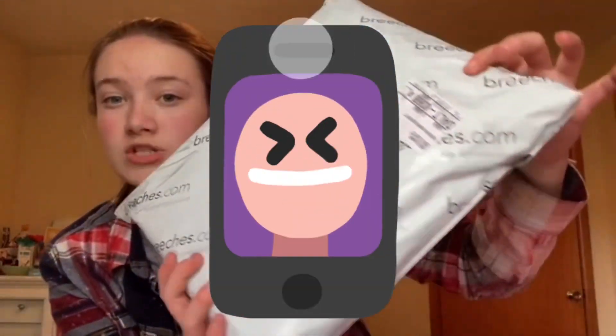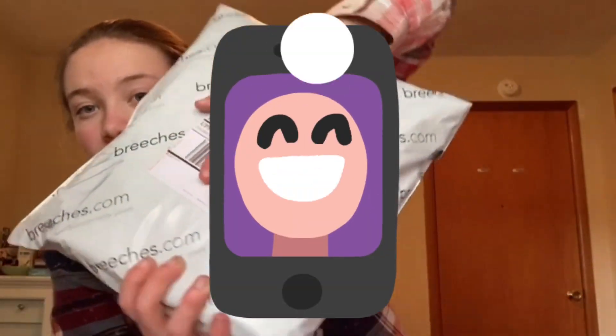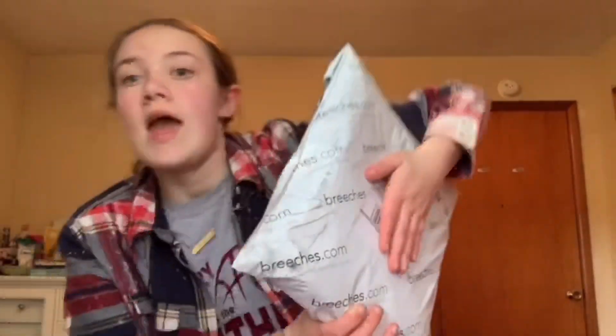Hey guys, welcome back to my YouTube channel — if you're new, my name is Bridget. I got a package I'm super excited about. I kind of freaked out for a minute because I didn't order breeches, but the whole front of the package says breeches on it. I was a little worried, but I did not order breeches because I already have some.